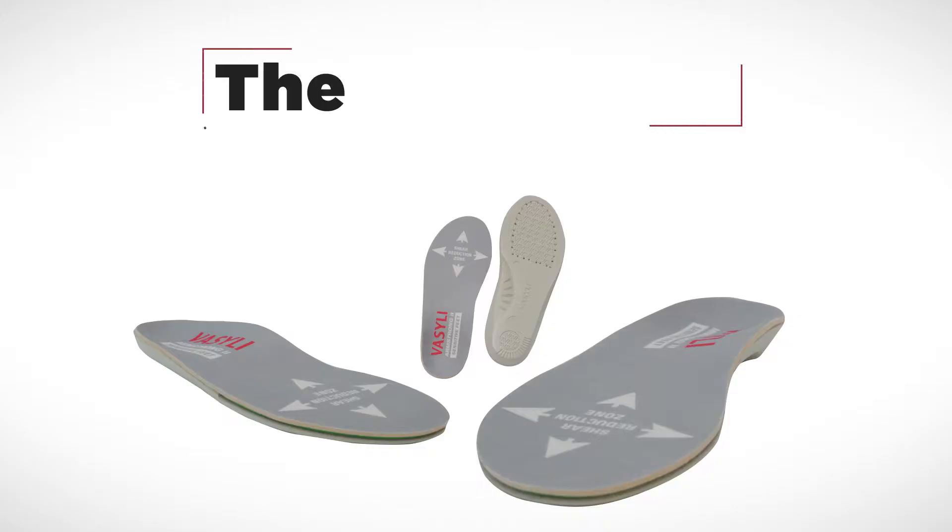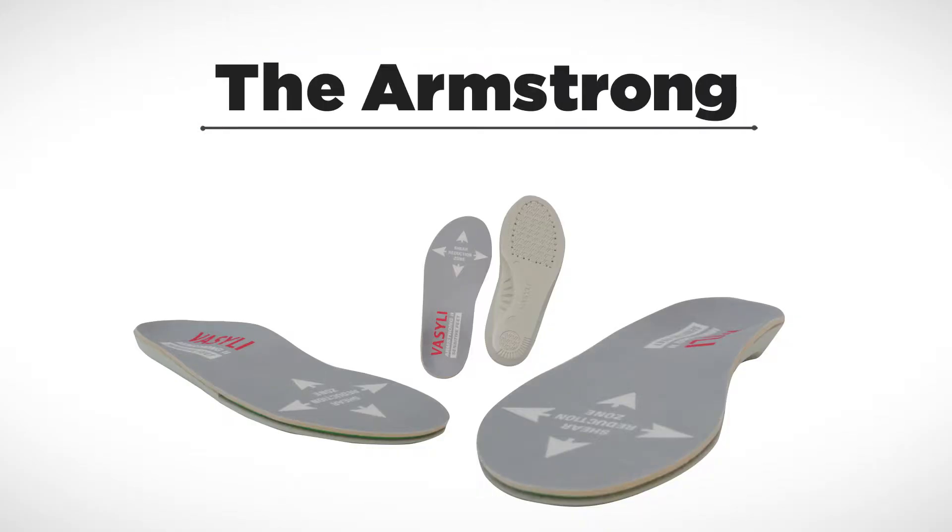Hi, my name is Bruce Campbell. I'm the co-founder and Chief Operating Officer of Bionic and we're here today to talk about the Vasily Medical Range. Designed in collaboration with world-renowned podiatrist and diabetic specialist Dr. David Armstrong, the Vasily Armstrong orthotic was specifically designed for diabetic and or sensitive feet.